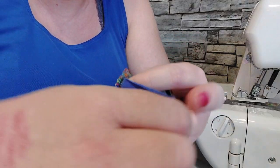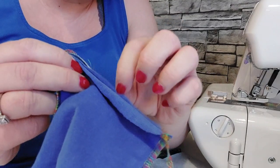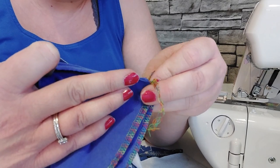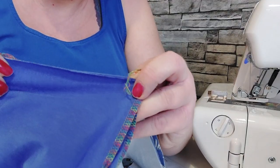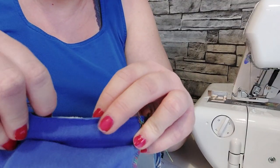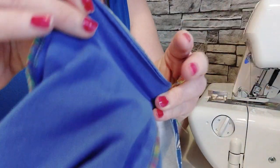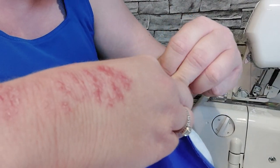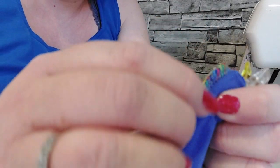Carefully put the lining to one side, so you've got two pieces of lining on one side and two pieces of fabric on the other. Just fold it over — I do clip these.